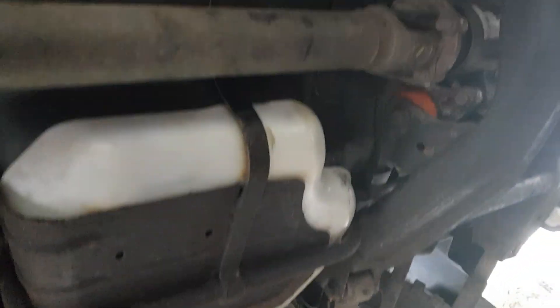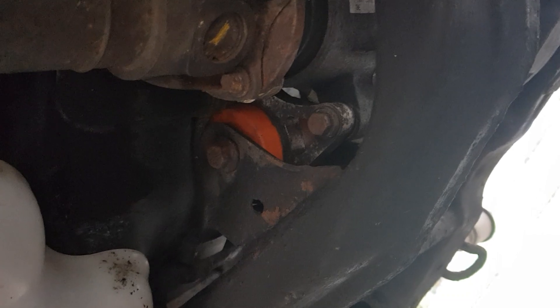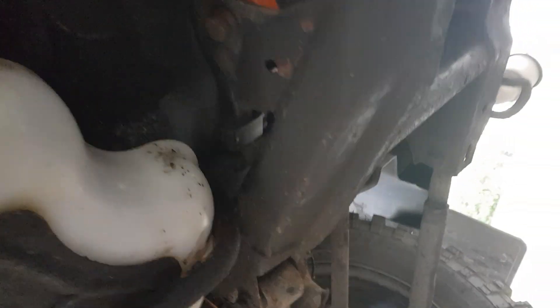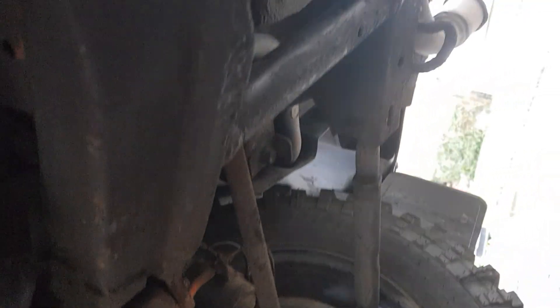Not much has changed on the back since I got it, apart from the diff mount — you can see it there. They're notorious for going on these and they always get overlooked on servicing. I changed them months ago; that was one of my first major jobs on it, and I have shown it in a previous video.